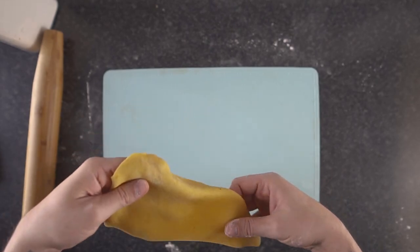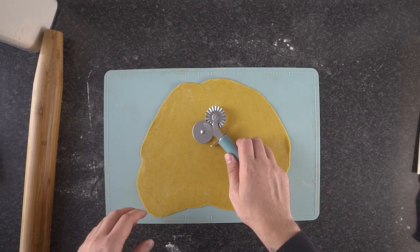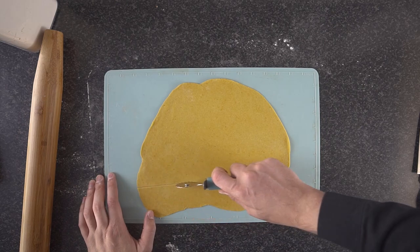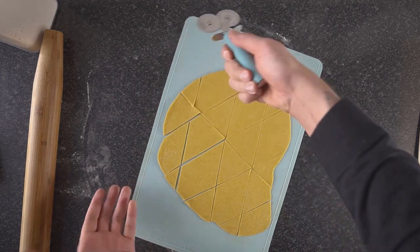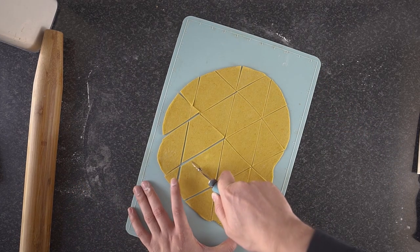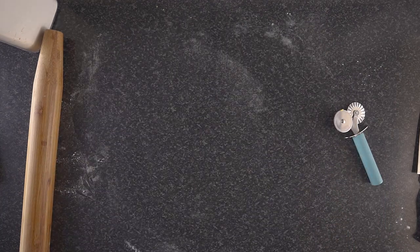Once rolled out, place the dough on some baking paper — this makes cutting and moving it around much easier. I rolled mine to about a millimeter and a half. You have to cut this before baking; use a knife or a pastry cutter and cut into any shape you want. I went with triangles. Then place this into a preheated oven at 200 degrees Celsius.